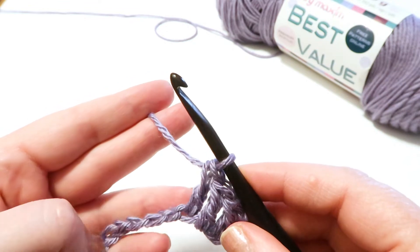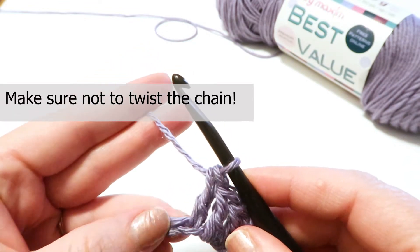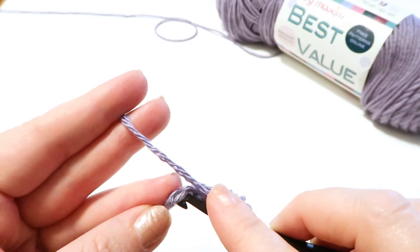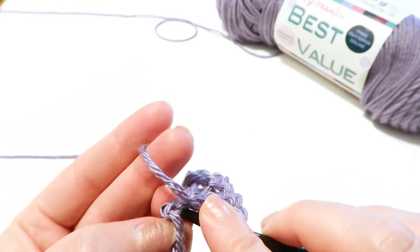Be careful not to twist the chain. If you notice right here it was like a little kink in my chain — I wanted to stop and double check and make sure I wasn't twisting it.